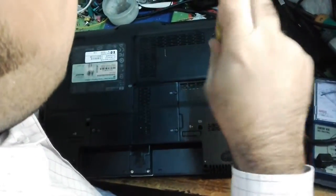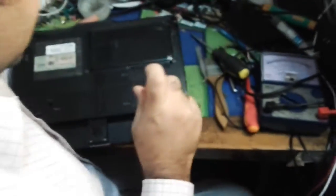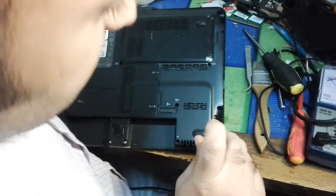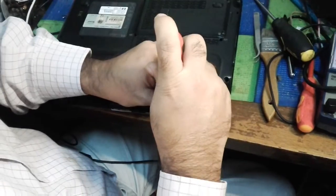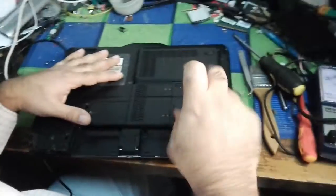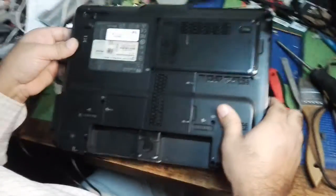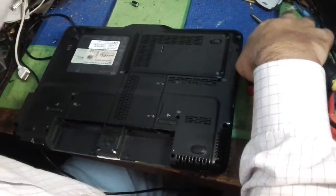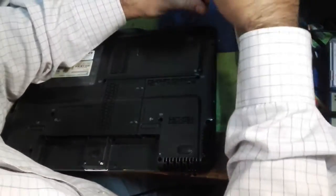I'm going to close back all the screws, put them back, and tighten them. Check one by one — all screws put back and tightened. I need the small screwdriver. Tight, tight, tight, tight — the last screw in here. The big screwdriver cannot go in, so we have to use the smaller one to fix it back. Ladies and gentlemen, all the screws are put back in exactly the same place.